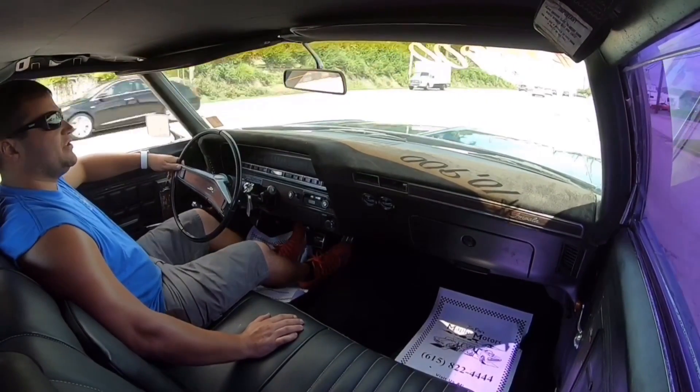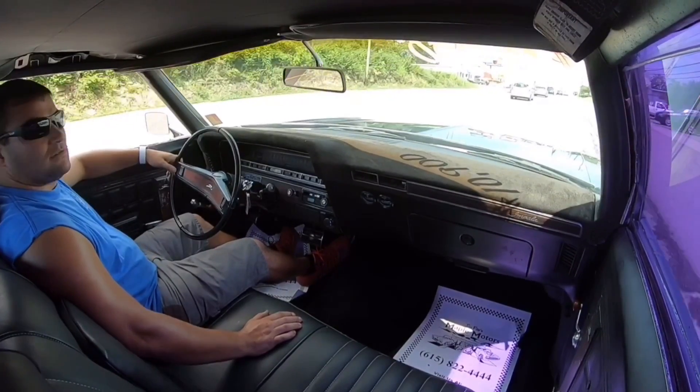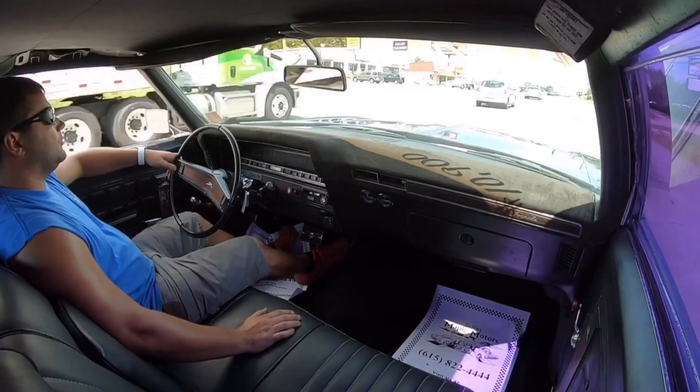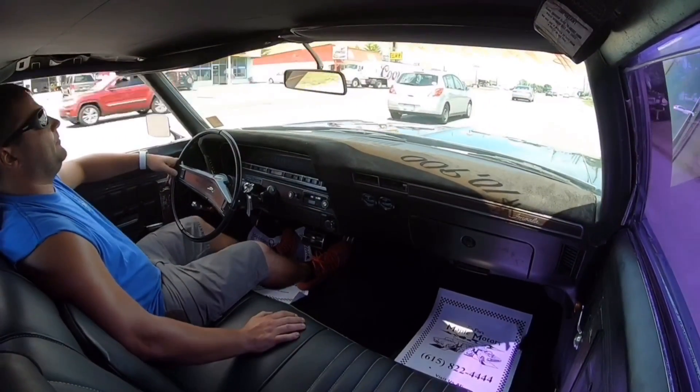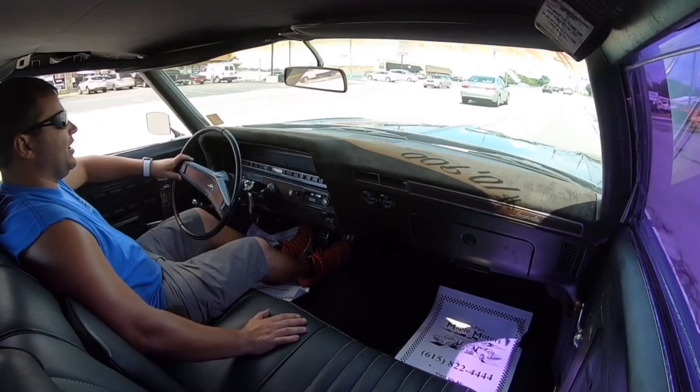Checking my brakes before we get too far — they feel good. Kickdown is hooked up, so our passing gear is working. Our speedometer is coming up as well.